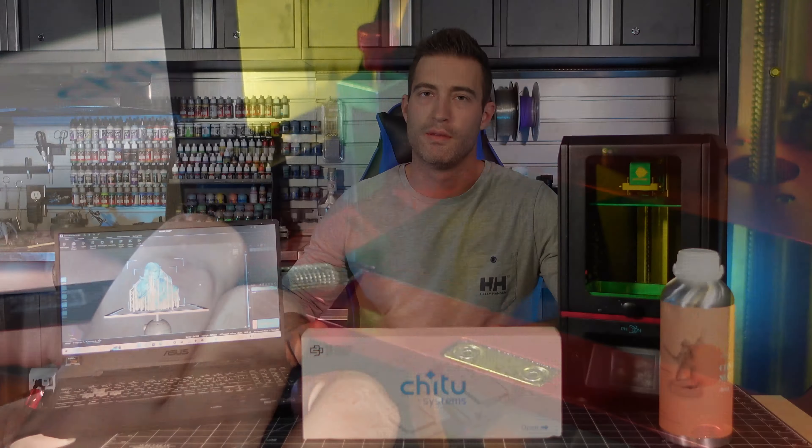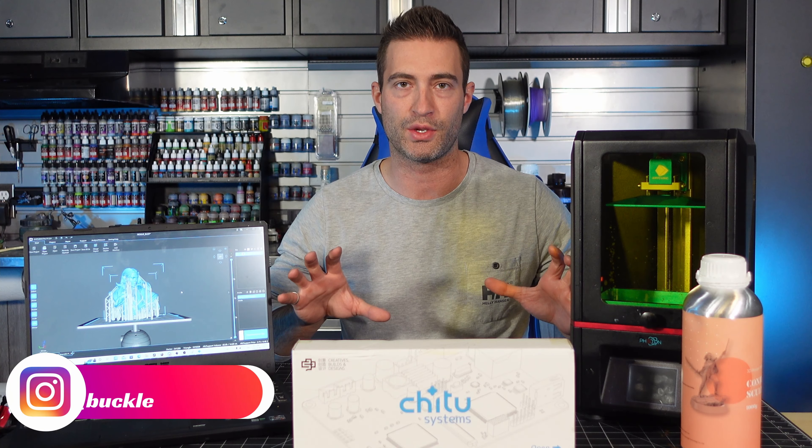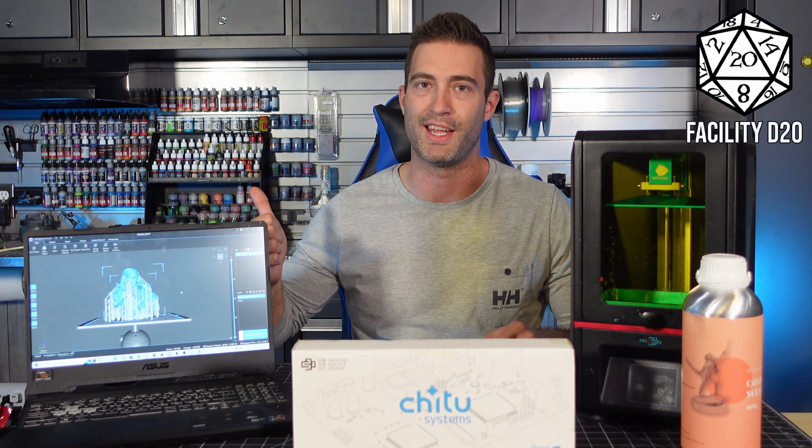I'm taking my 3D printing to the next level and we're going pro. Qi2 Systems reached out to me and asked if I'd be interested in trying out the new Qi2 Box software, along with some pretty high-end resin and an upgrade screen for my old printer. So I couldn't help but take them up on the offer. My name is Troy, this is Facility D20, and let's get at it.